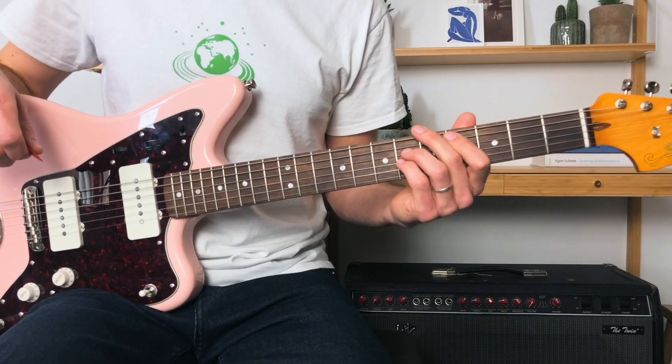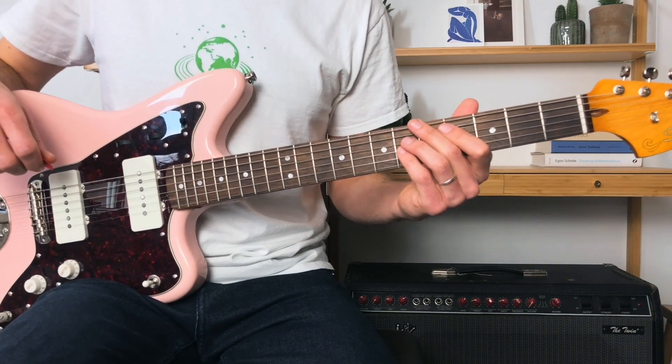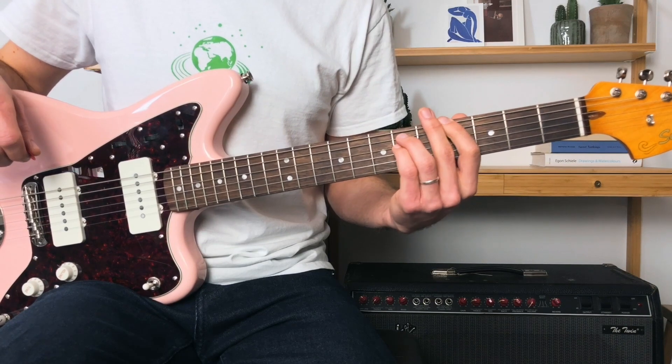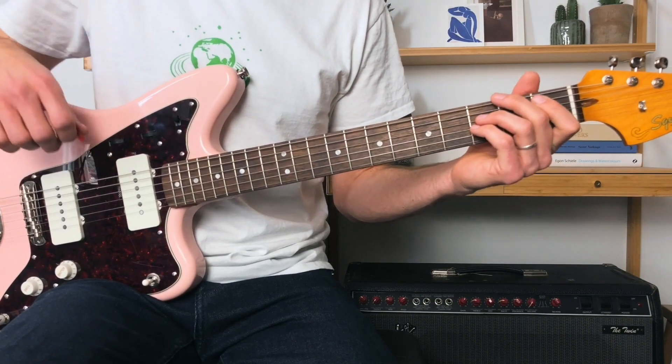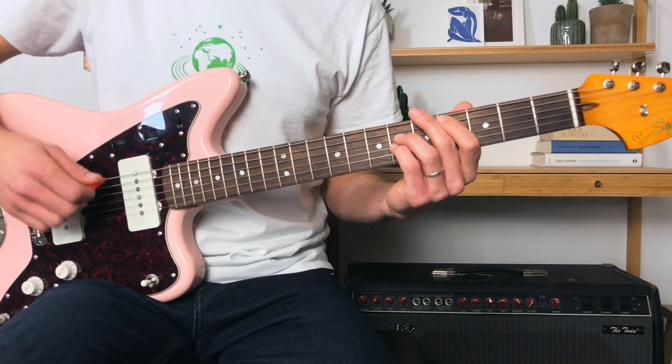When that riff finishes on the fourth fret and we start again, at the moment we're putting that little percussive strum in there. But the same thing when we went from the first fret of the A up to the fourth fret of the E — we filled it with that little open note, or stayed on the chord a little bit longer — the same can be done at the end of the riff.